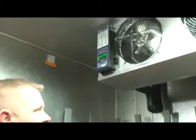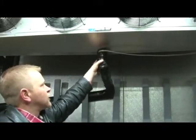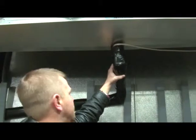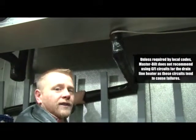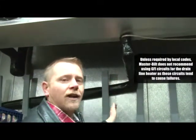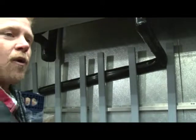Another quick thing to make note of is the drain line and the drain line heater. Notice that the drain line is very well insulated with no less than one inch of insulation and heated the entire time while it is in the freezer. Notice the slope — it should have at least an eighth of an inch fall per foot. This one very well exceeds that, so it should drain very, very well.